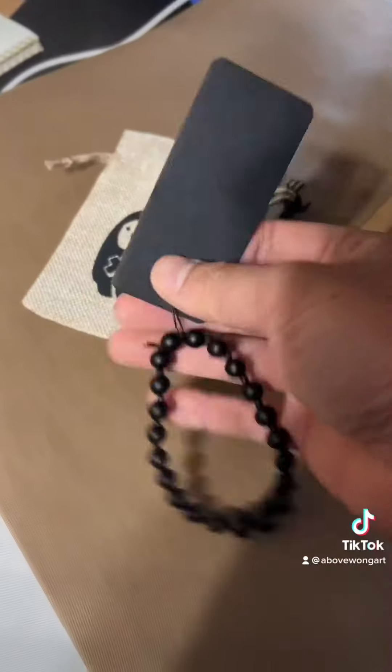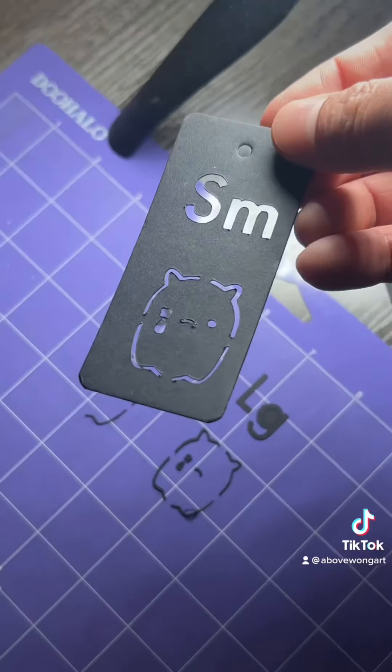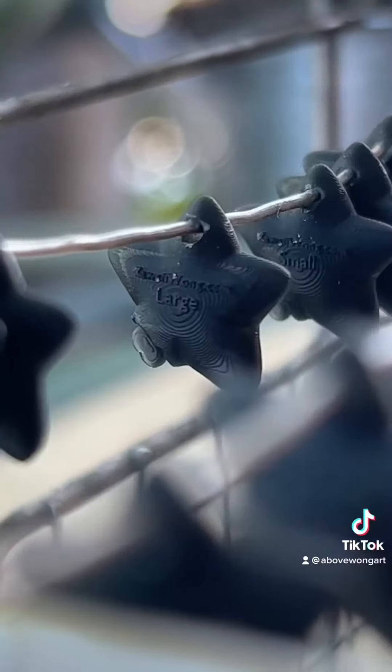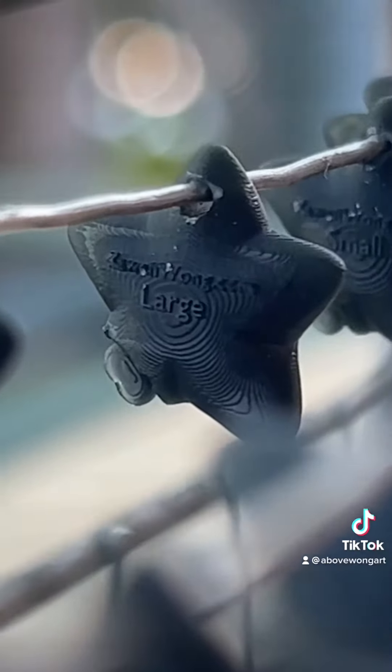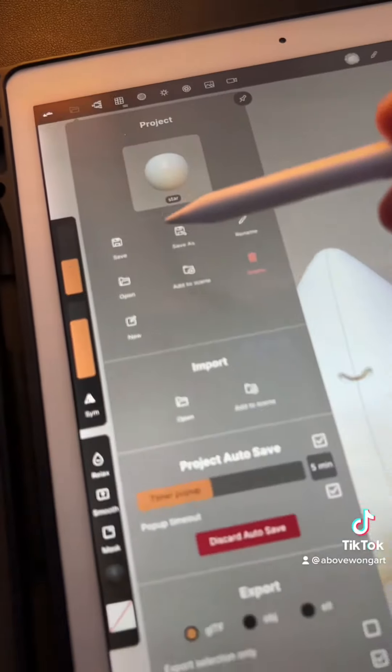For each bracelet variation there's two sizes, a small and a large. I've made these tags but they're ugly as fuck. So I came up with this solution: tiny little letters. A couple days ago I uploaded a 3 minute tutorial on how I sculpted this.